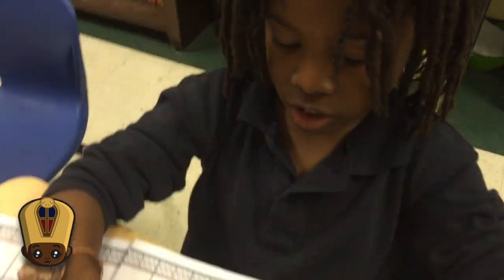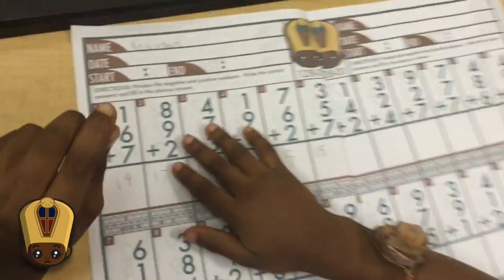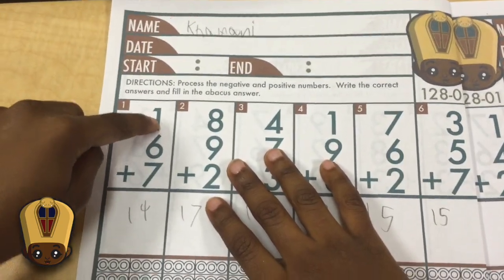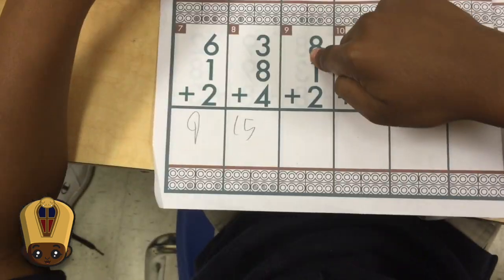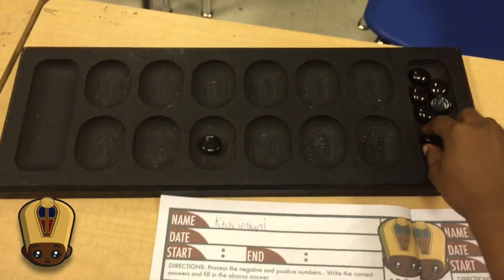So if you have a worksheet and there's a plus sign at the bottom of the page with the numbers in it, you have to put this number in first. Tell me a problem that you haven't done. So let's do this. Since I have to put 18, that one's 8.